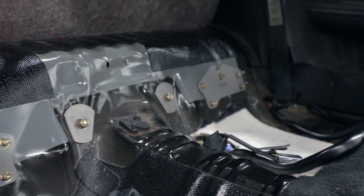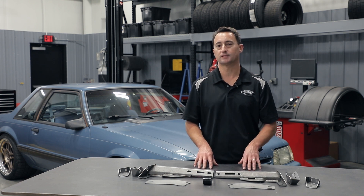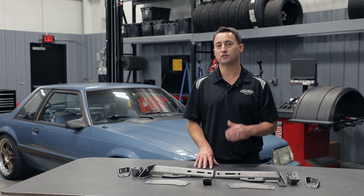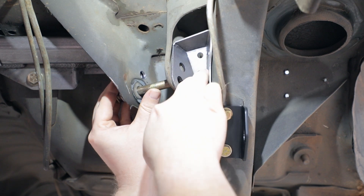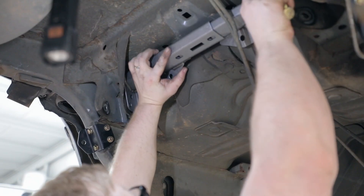Although this kit is designed to be bolted in, we do send it to you completely raw so that you can weld it into the vehicle to simplify installation. Especially if you have a car that has more than 400 horsepower, we do recommend that you weld it in place. This kit will tie the link pocket to the frame rail and the floor pan on both sides of the frame rail, as well as tie both link pockets together in the middle.